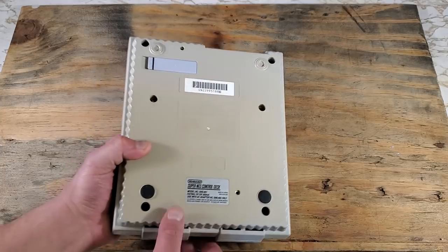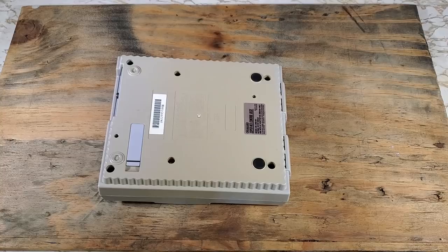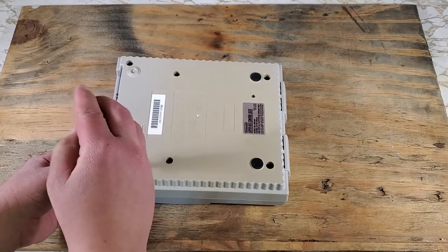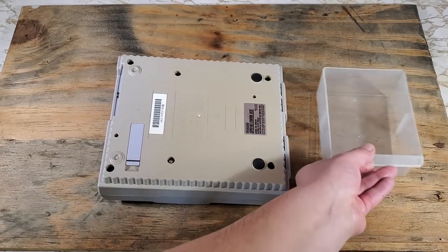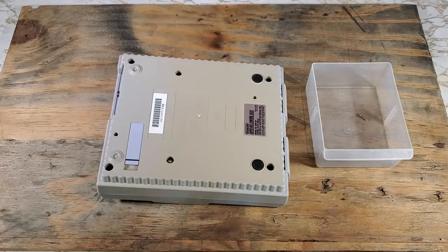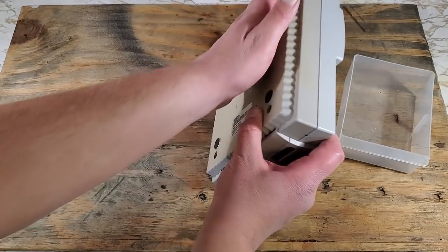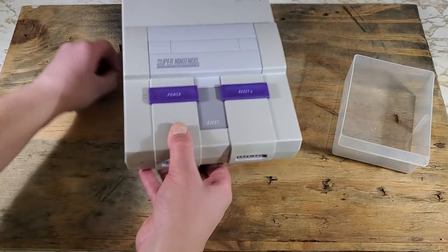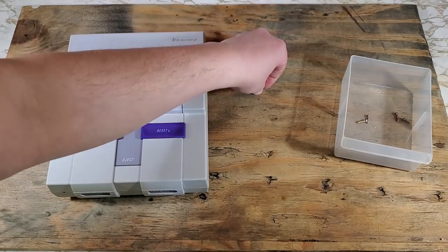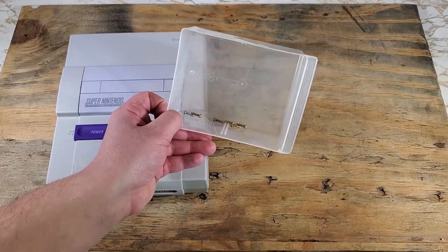For this we have six screws to take out using the 4.5mm security screwdriver. Can't forget our parts bin so we don't lose anything. We'll flip the console over carefully as to not throw those screws around. Yep, all six are there.